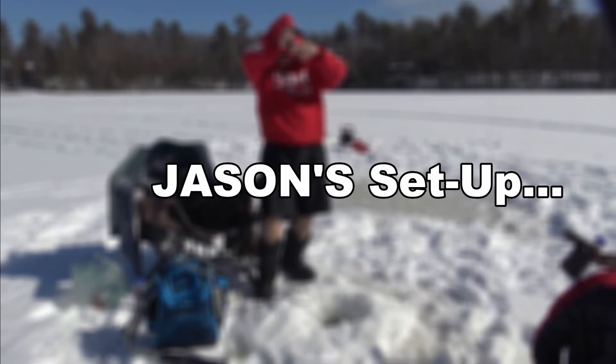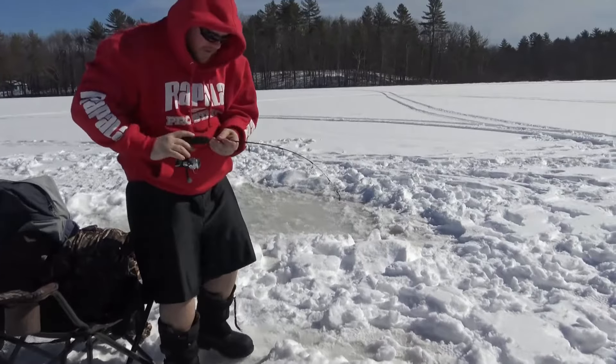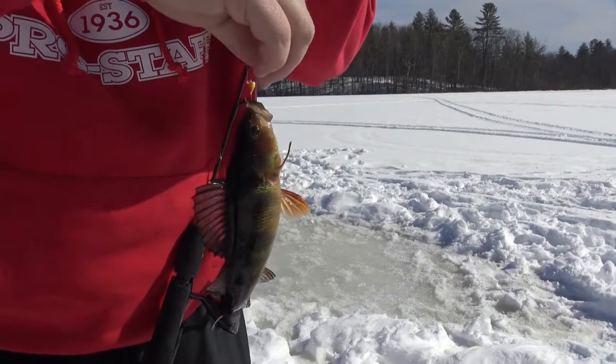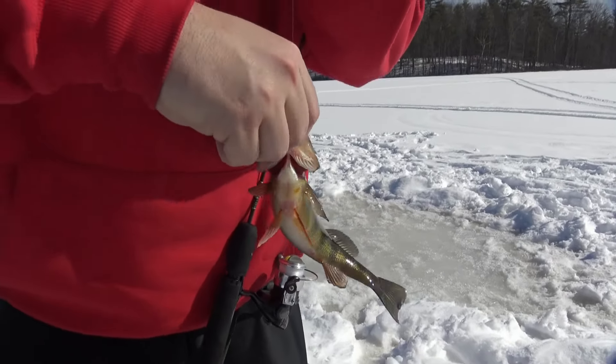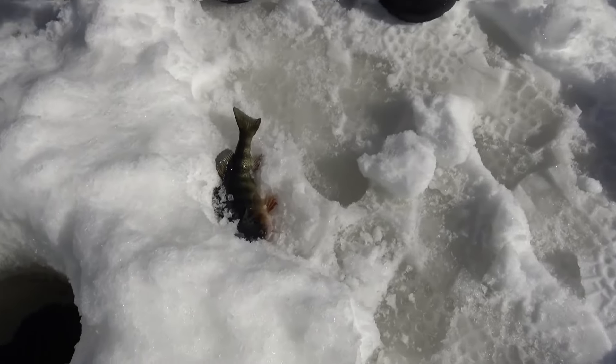There's one! Nice job, Dad. There's another one down there too. There we go! First fish of the day.